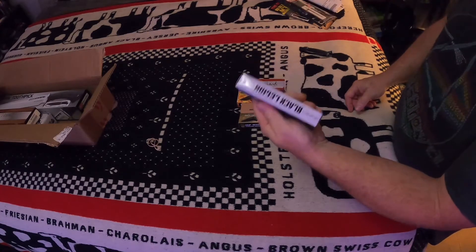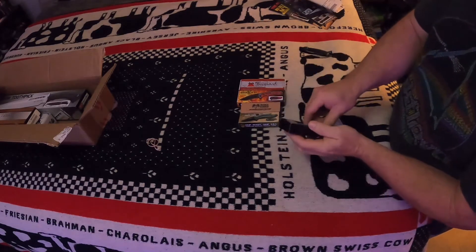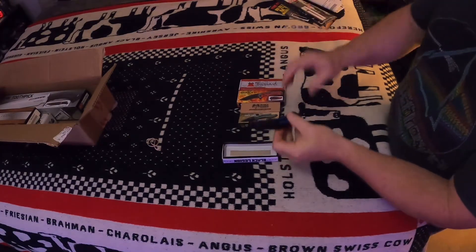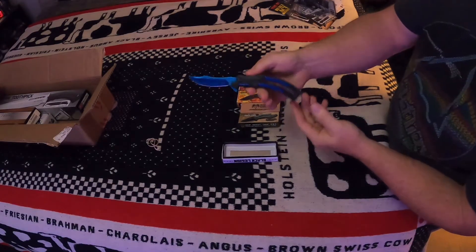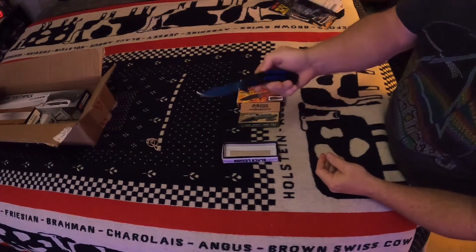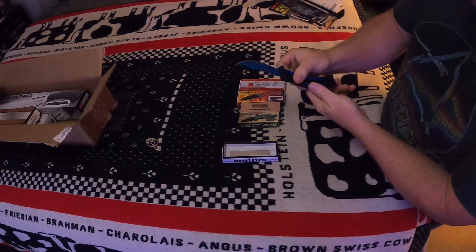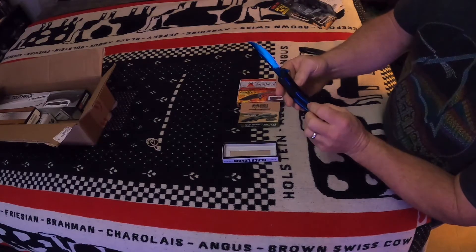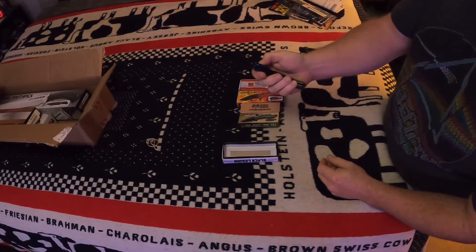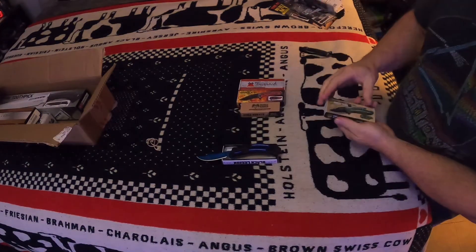The first one we're going to look at is this Black Legion — there's the label, it just says Black Legion, doesn't have a name. It's a little fake butterfly knife, spring-assisted. It feels sharp. It's plastic with what I'm 100% positive is stainless steel with some kind of coating on it. It's a pretty cool little knife right there.